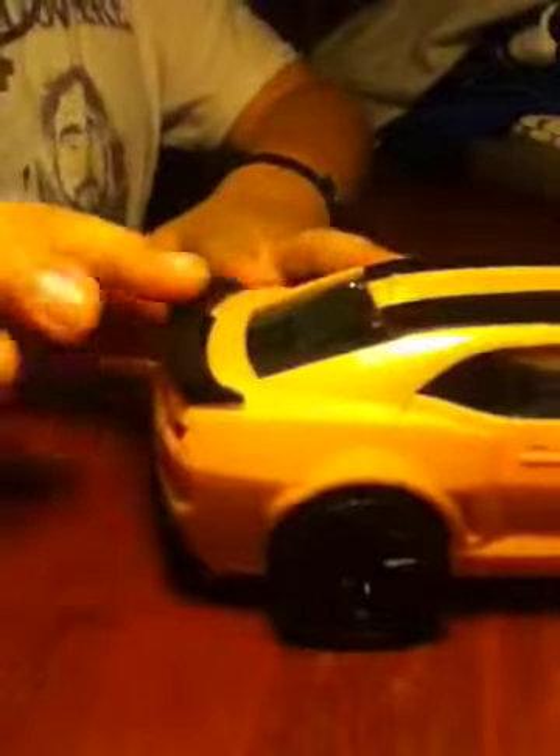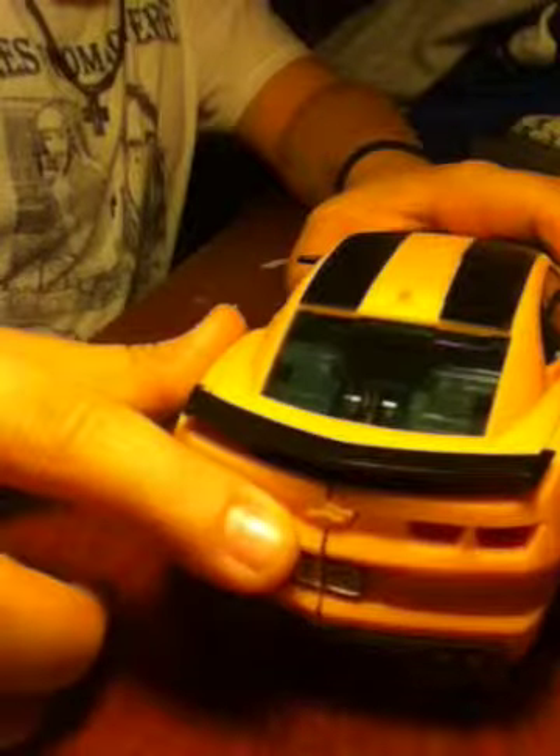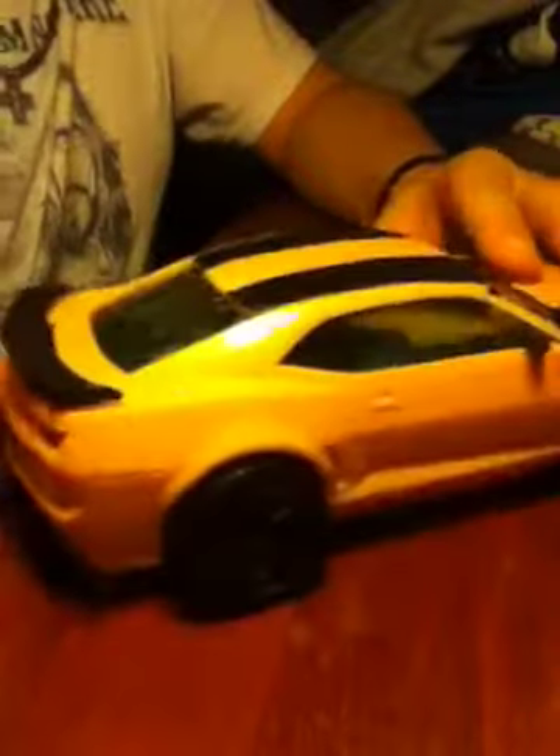Hey guys, I'm making a Bumblebee review from Transformers Dark of the Moon. Let's do this thing. You can see the straps right there. It has the Chevy symbol but doesn't have the black right there like it does on another one — maybe that's jacked up. You can see holes right there, maybe a hole right there, and holes up here.